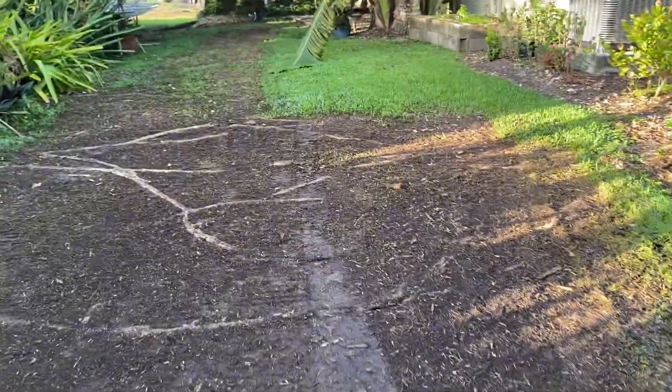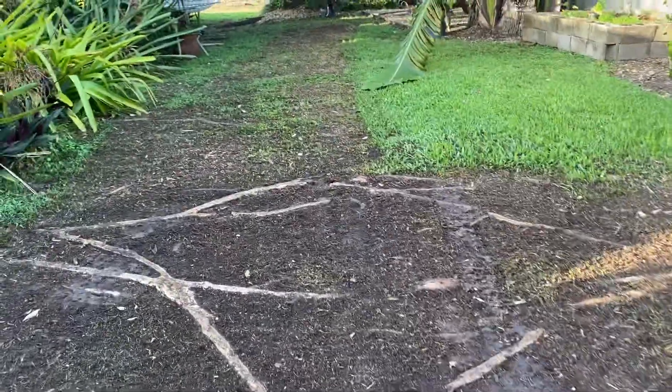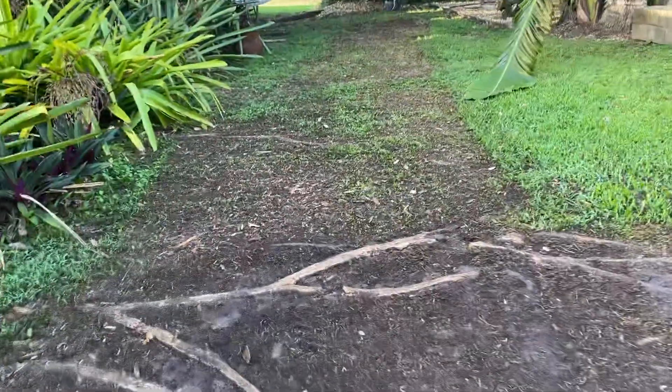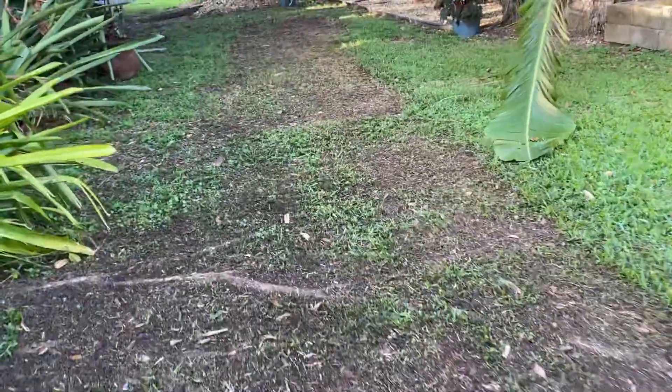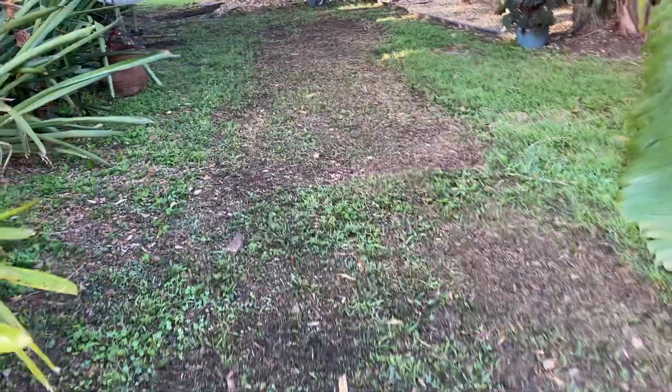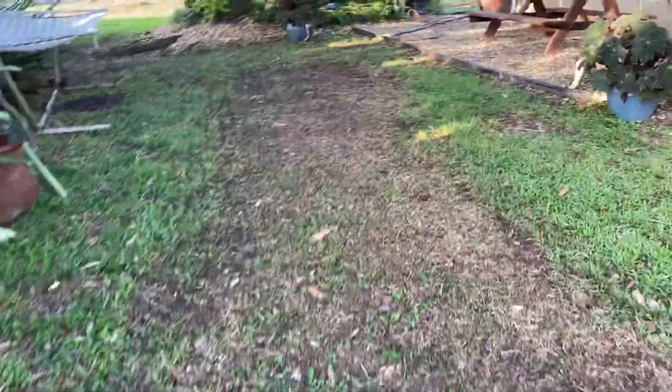It's the rainy season now so I'm thinking the grass will come back and cover the area and it'll look good. We'll see how that goes — if not, I'll have to put down some sod.